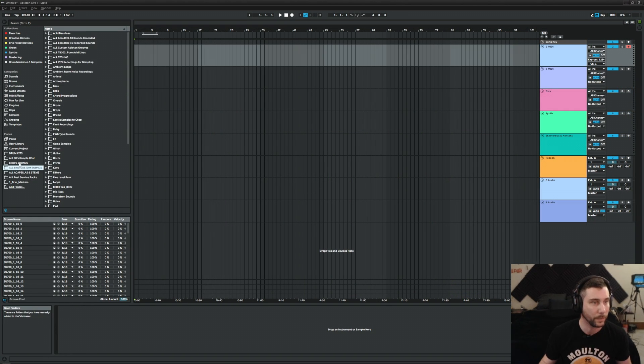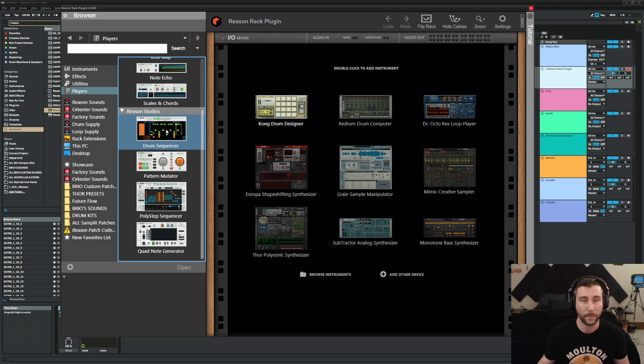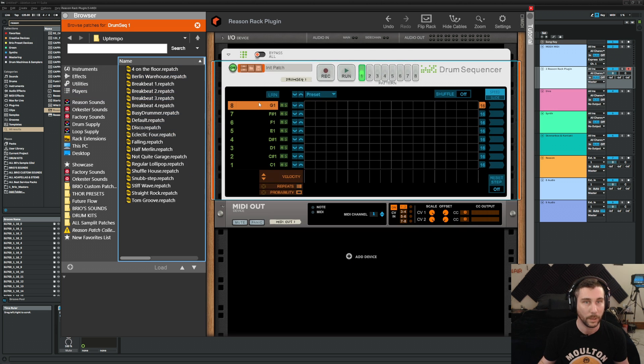Let's swing over here to Ableton and get some drum sounds going. I'm not going to use the MODX drums just yet — I probably will use some to layer. The MODX doesn't do the greatest electronic music drums; there are lots of drum kits in there but they're a little more typical rock kits. The electronic drum section is a bit limited, so we're going to do a drum sequencer here.